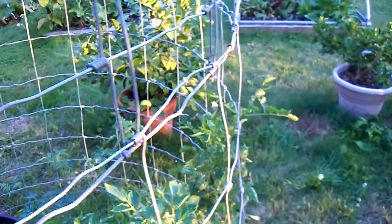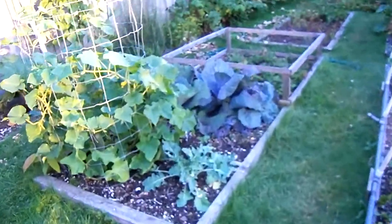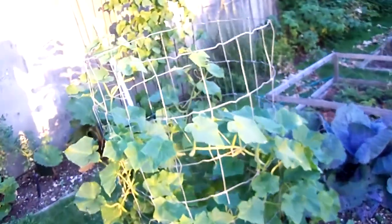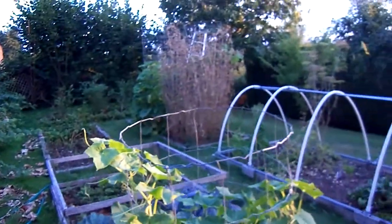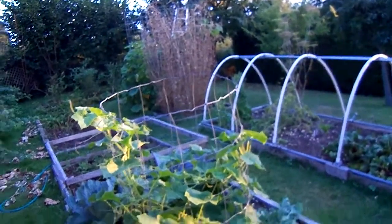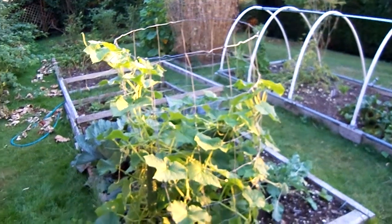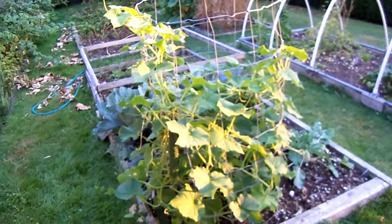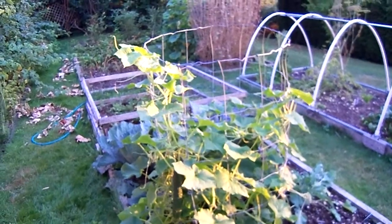Thanks for watching. I just wanted to give an update on my garden. It's about August 19th today, so we're coming towards the end of the season. We've already harvested a lot of the garden and now we're winding down. Thanks for watching.